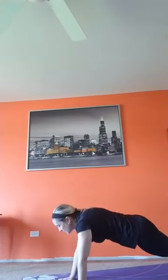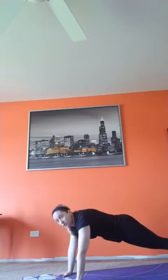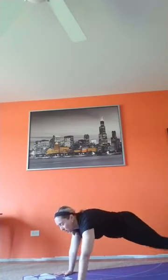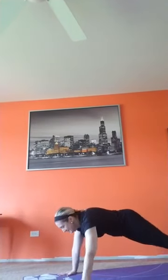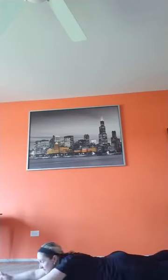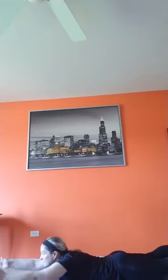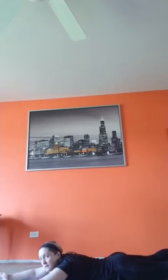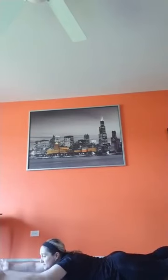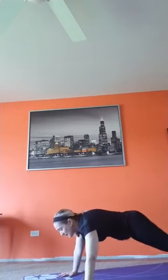Breathe, feel that low back helping you, feel that core. Plank walk — breathe, take your time, does not have to be fast. Go at your own pace. Each step, hands end up right back under those shoulders. Superman lift — catch your breath, lift, breathe. Oxygen in, guys, gotta have it. Lift and squeeze — glutes, low back, back of the shoulders, and all that core. Gotta have a strong core, strong back — we need it for everything.